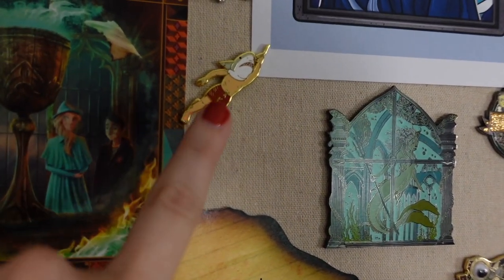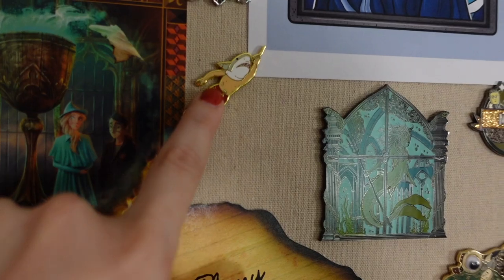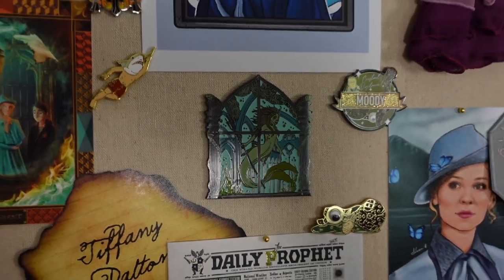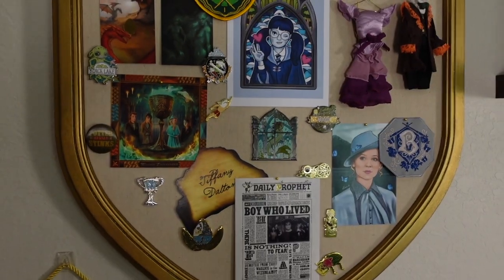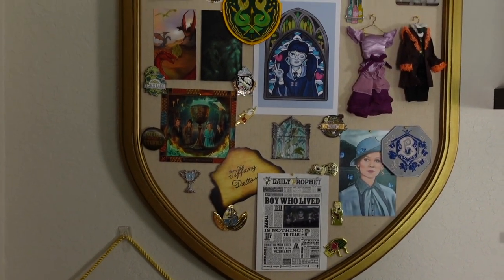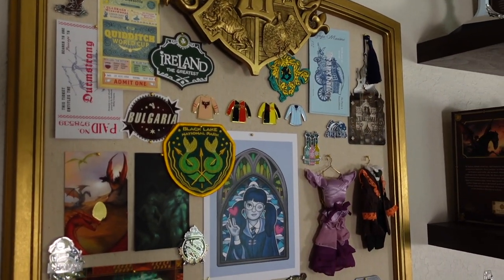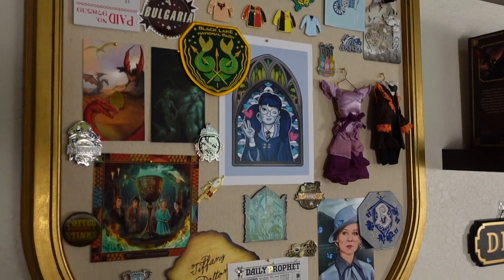And then we have Krum with his shark head here, and then we have the window looking out to the Black Lake down here. I think that was everything — and I'll try to link anything that is still available in my description box if you are interested.